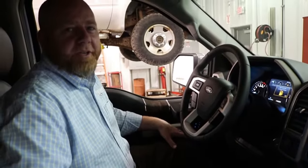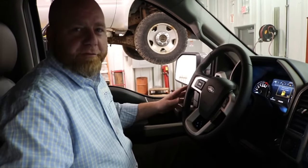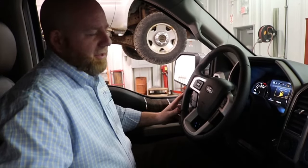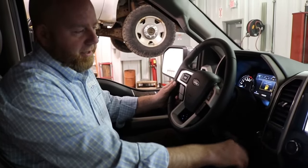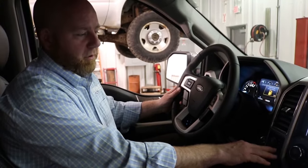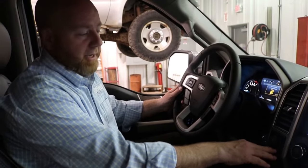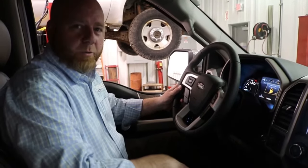Hi, thanks for tuning in. This is Braden Rogers at Bill Caldwell Ford in Hudson, Iowa. Today's Feature Friday is about the electronic locking rear differential. A lot of times on a test drive, people will ask me about this knob down here. The rotary knob turns you from four-high to four-auto, four-low, and four-high, but what people often don't know is what happens when you pull this knob out.